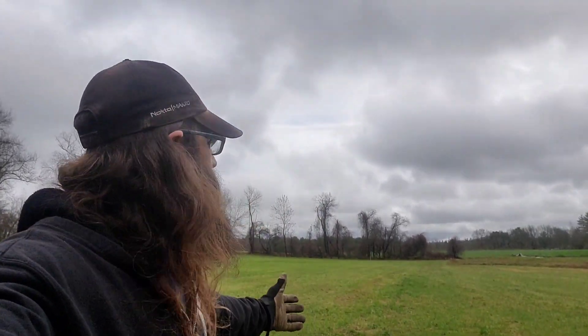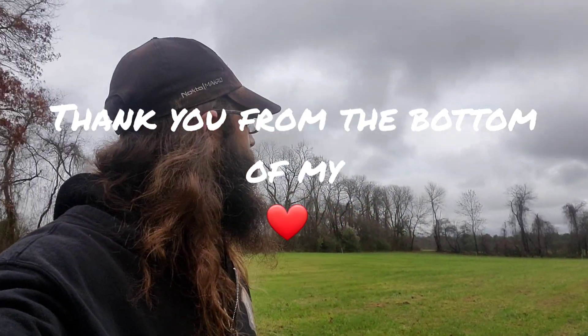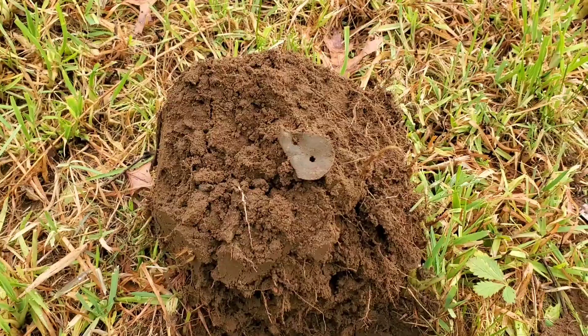Hey everybody, Wicked Digger here, thank you for joining me. If this is your first time on my channel, I appreciate you watching. My name is Chris. I'm going to be out here metal detecting this field today. I've had colonial finds, 1800s finds, 1900s finds — you name it — all on this property. So hopefully we find some good stuff and save some good history. Thank you very much to everybody who has come back to watch and support my channel.